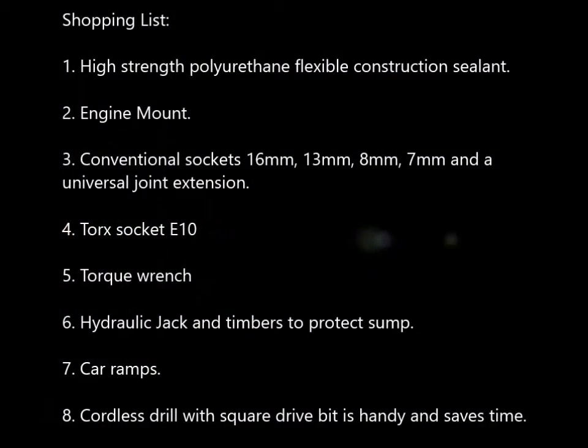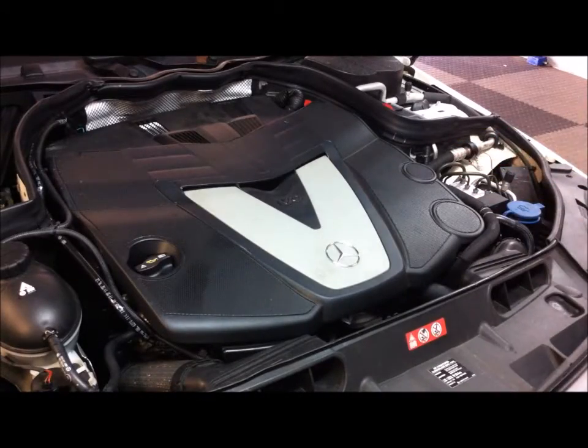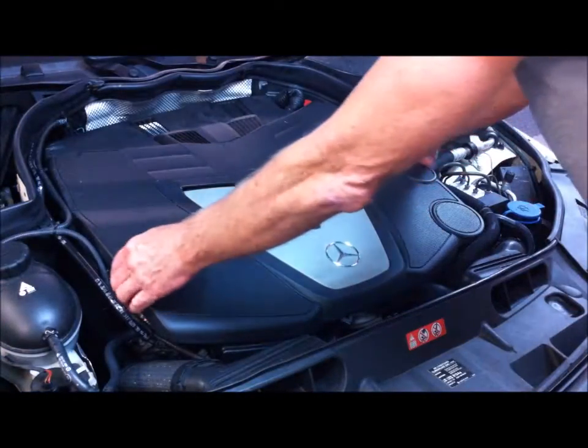Hello again, it's Scott here. I've put a video together on how to change the left-hand side engine mount on a W204 C-Class Mercedes. The left-hand side mount often fails if you have the V6 diesel, in particular because of the high torque. I've also come up with a way of reinforcing the mount with some high-strength polyurethane construction sealant, so hopefully you'll find this very helpful.